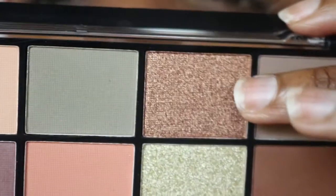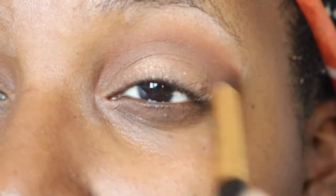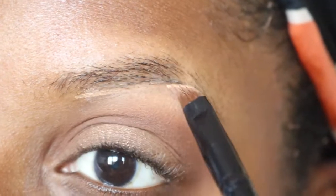Now I'm going in with this sparkly copper brown right here in the middle. I'm going to use my finger and just pop it right in that spot — that hot chocolate color right there. Then I'll clean up any of that sparkle with this matte studio finish concealer.